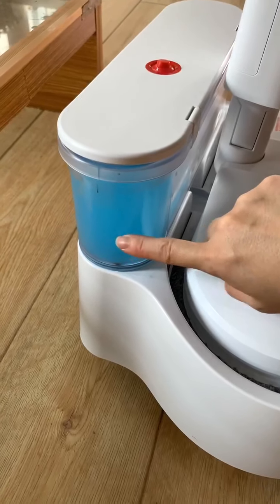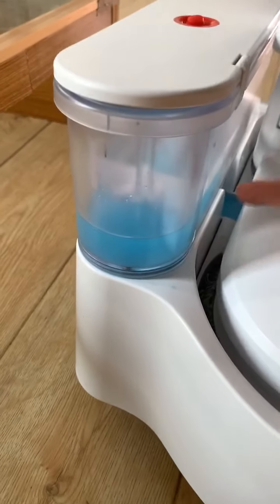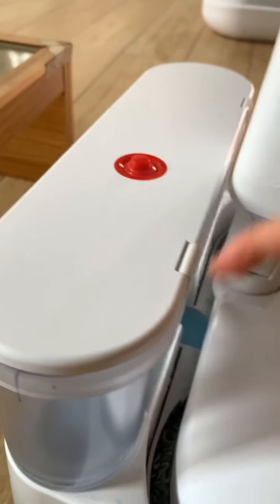If you want to use the cleaning solution tank, then you need to push this button, then the water will be flowing too. Then you can push again to close this tank.